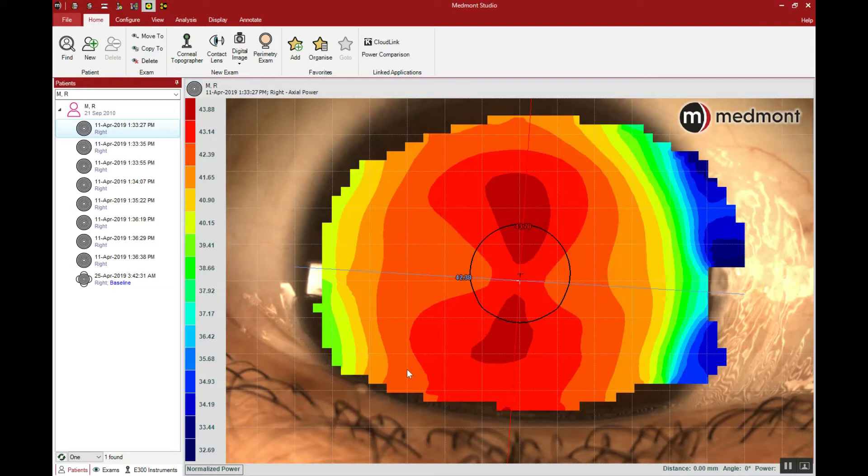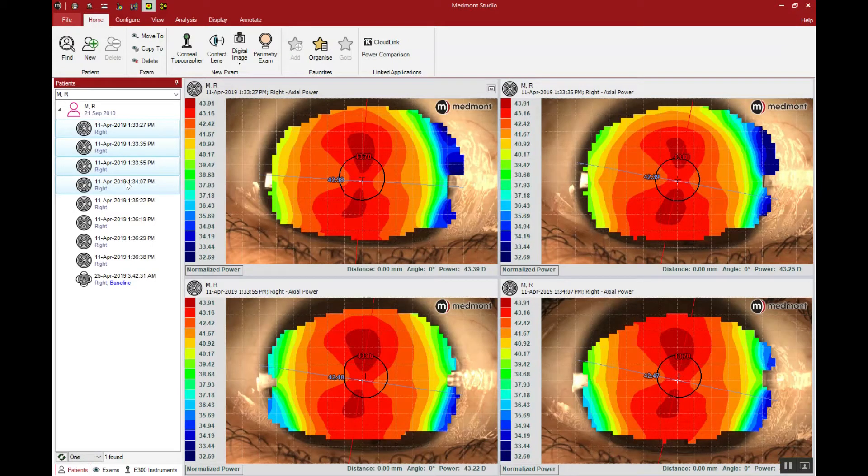When you have numerous maps to work from, you're able to say whether the topographies are reproducible. Did I capture the patient when the tear film was smooth and even? Did I capture multiple maps showing the same topography multiple times over? Here we can see our four baseline pre-orthokeratology topographies, and all four appear the same or similar — the central astigmatism is the same, and the flattening of the color contours from center to periphery all appear similar. These are very reproducible maps, giving us an accurate understanding of the eye shape.